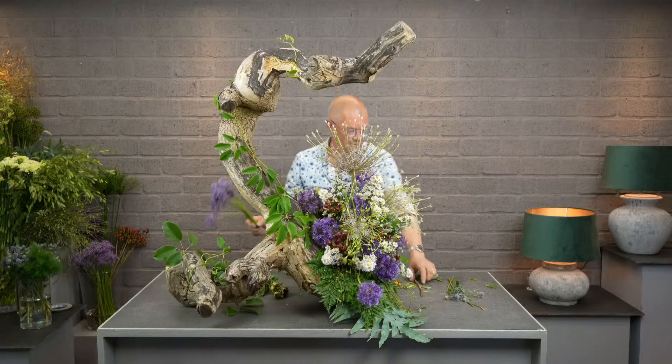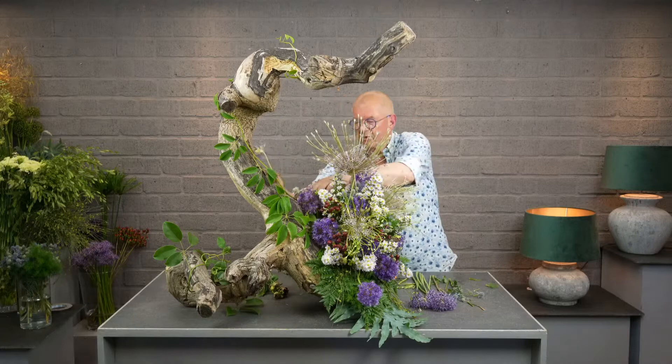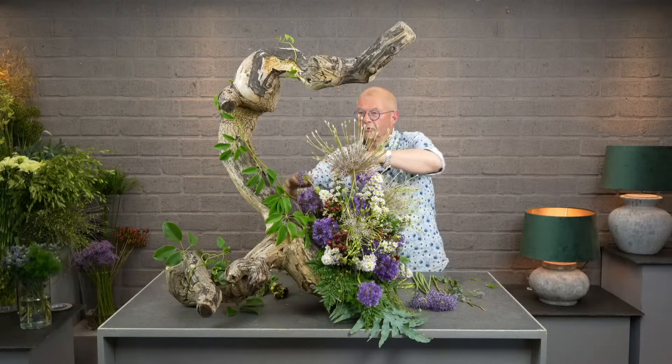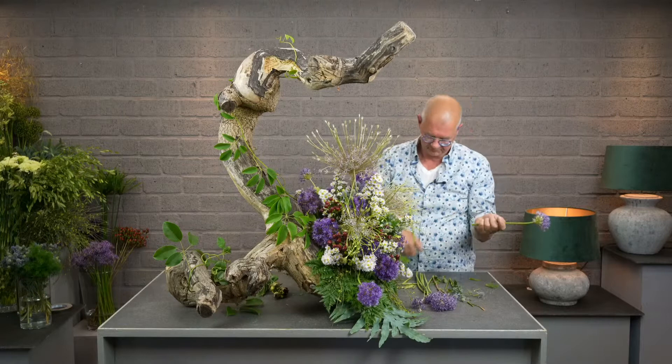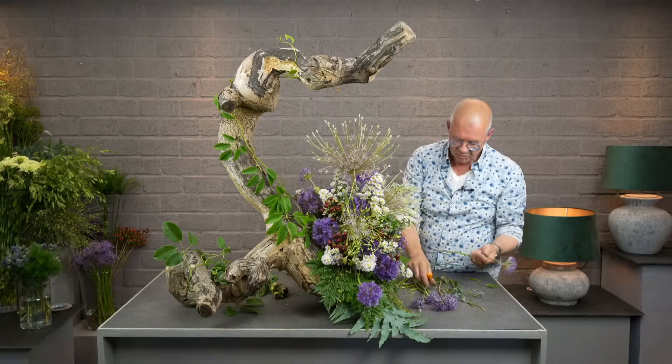We have a nice question: what is your favorite flower? My favorite flower — believe it or not — I grew up on the nursery of my grandfather, and he used to grow Freesias. I know it's a little bit old-fashioned flower, but I still like it very much — the smell, the colors. You don't see them very often anymore, but I still have a very special place for them.